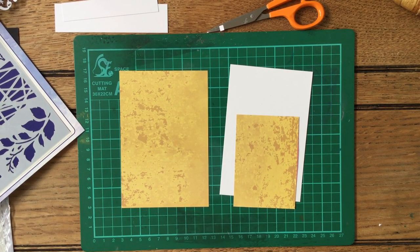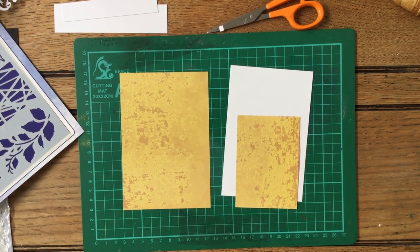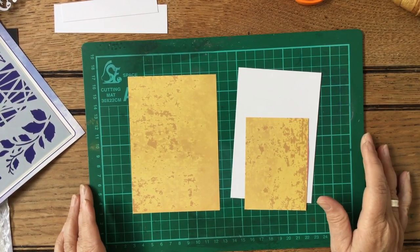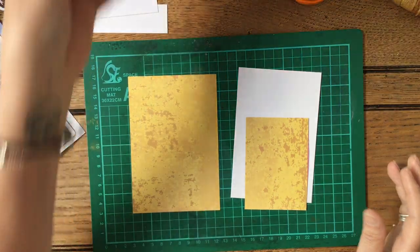Hello and welcome to Crafting with Jane. Today, very exciting, we're doing a project with the new Indigo Blue.